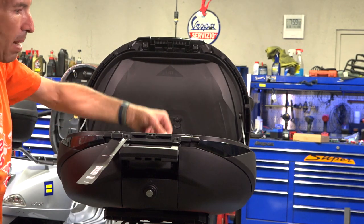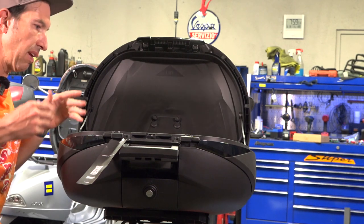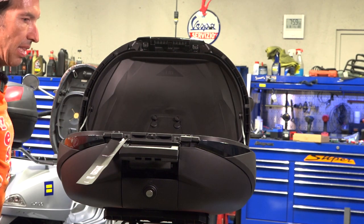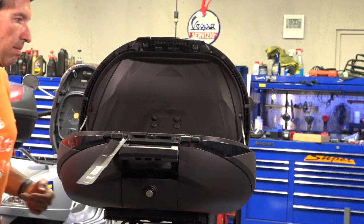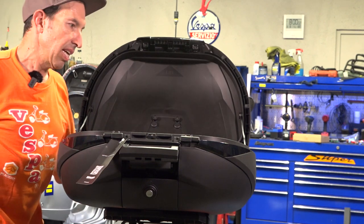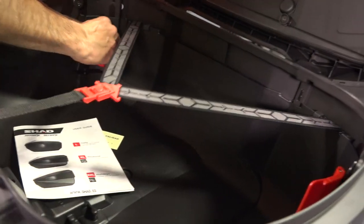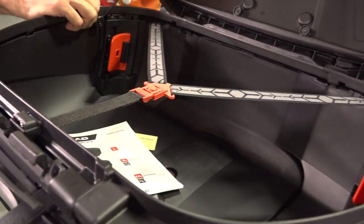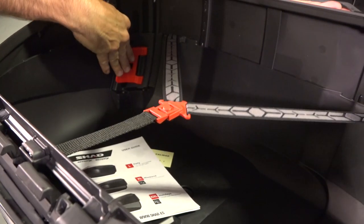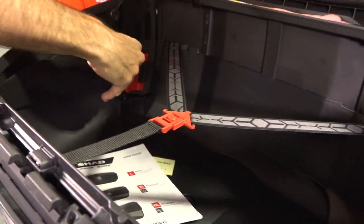Inside, you've got the luggage strap that holds helmets or whatever items you put in place — say you put a duffel bag. But the magical hat trick of this top case that I haven't really seen on any other brands is the position adjustment. You release these two levers and you've got three different positions — you can lift it all the way to the top for the maximum amount, or go in between.